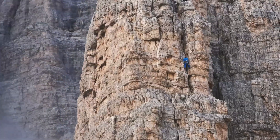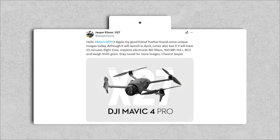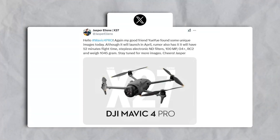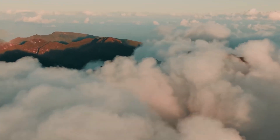The leaks give us a detailed look at the DJI Mavic 4 Pro's potential. While we'll have to wait for an official announcement to confirm everything, the information so far paints a picture of a drone that builds on DJI's strong foundation while introducing exciting new capabilities. Are these features enough to make it your next drone? Let us know in the comments below!